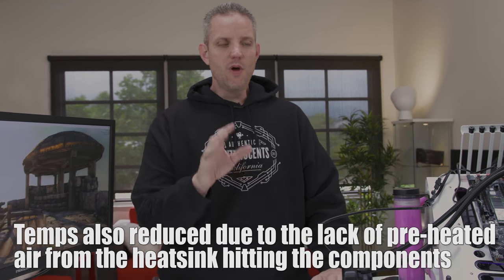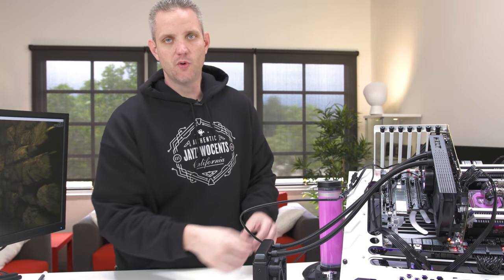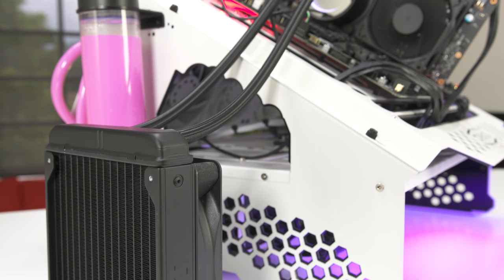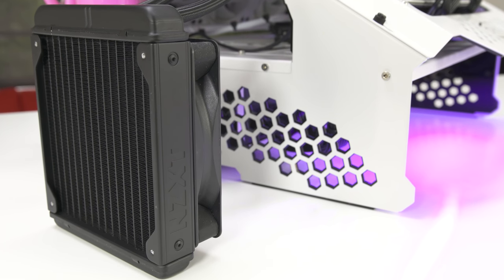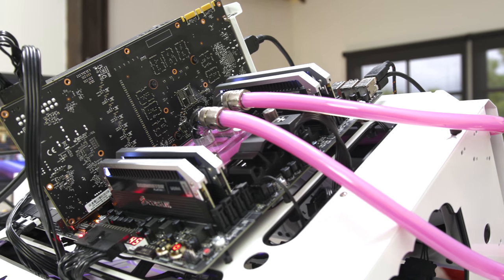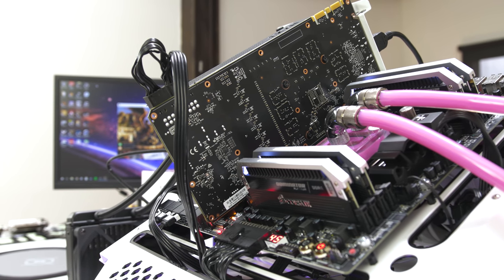So if you have a graphics card you like and want to water cool it without spending hundreds on a custom loop, you can do a solution like this. Take the G12 and put your favorite AIO on there — maybe you have one laying around, or buy one of the 30 compatible AIOs. Check their website for compatibility. You get a massive reduction in temperatures even improving on a strong stock air cooler. The downside is no backplate, but you could Dremel the corners out to make it fit.